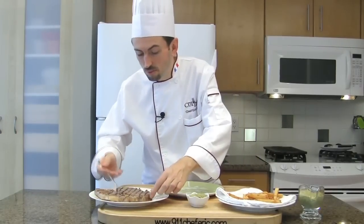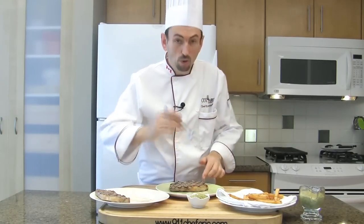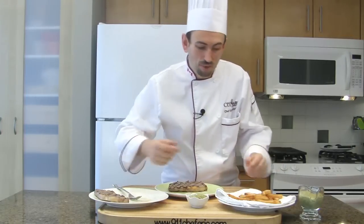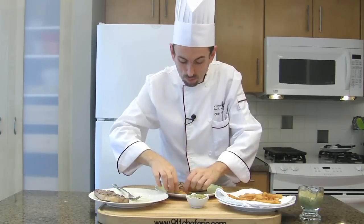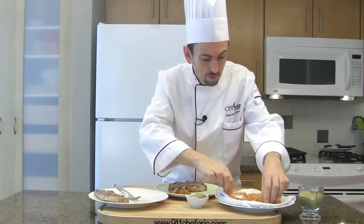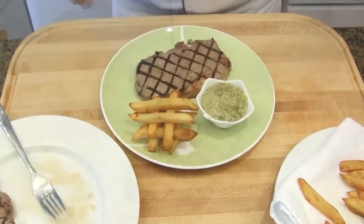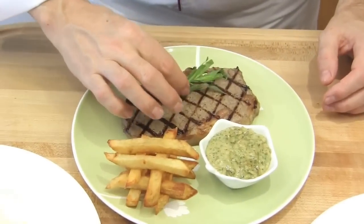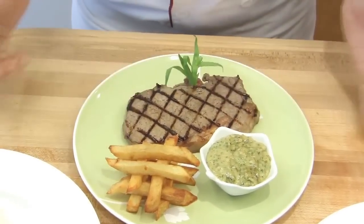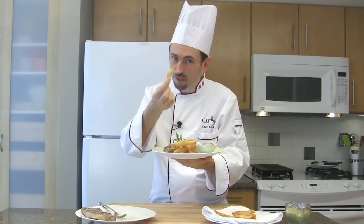Place the steak on a large plate with the fat away from you. I made some fries, so add a few if you like. Add the sauce, add fresh tarragon. Grilled New York steak with Béarnaise sauce. Bon appétit!